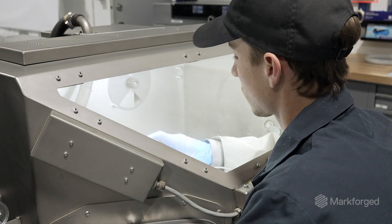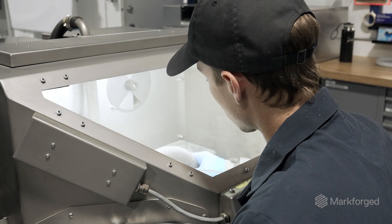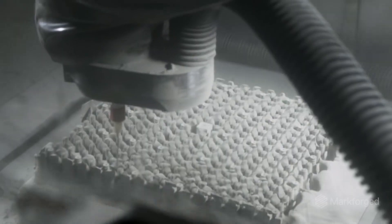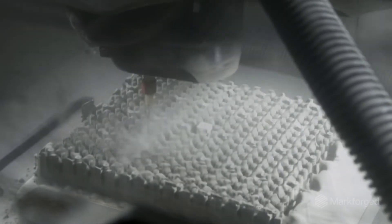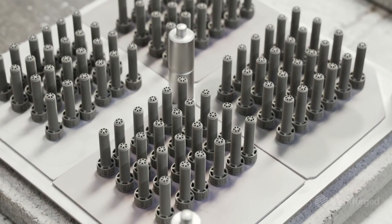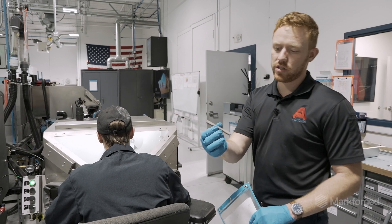After that we'll go through a depowdering step — we can check that out over here. During depowdering we're going to blow off all the loose powder on the components, then vacuum that up to be recycled and reused in future prints. When they're done with depowdering, it reveals a green geometry.